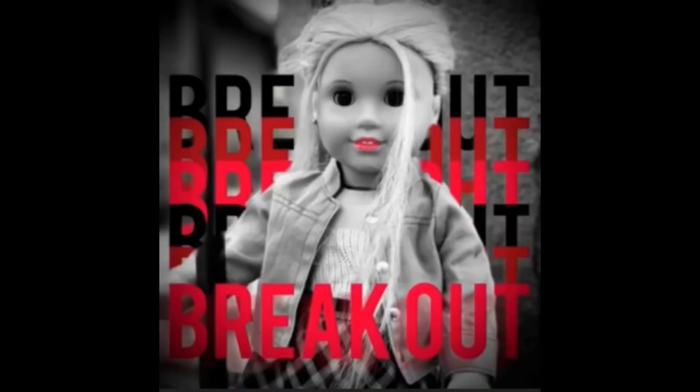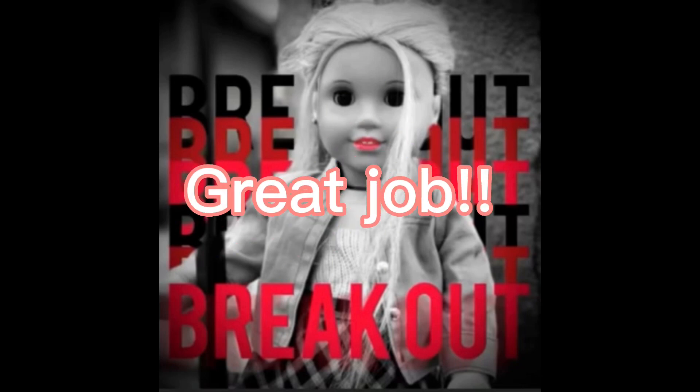This photo comes from June, but she used Julie this week. Again, please use one doll for the rest of the competition. But this photo is super cute. It does look like an album cover. I love the text and the way she's posed. Overall, this photo is really good.